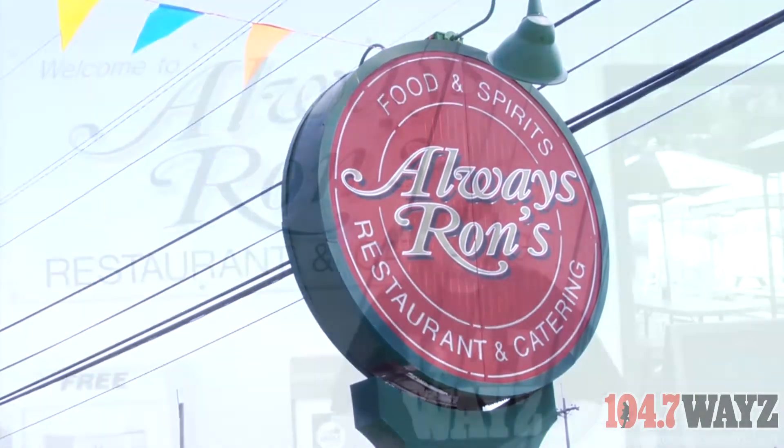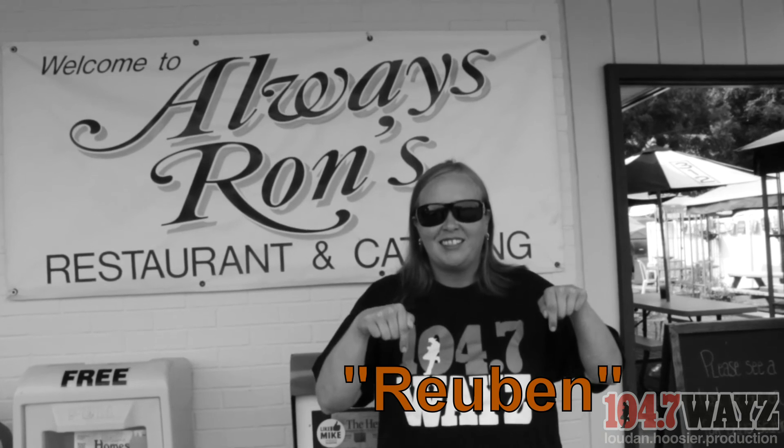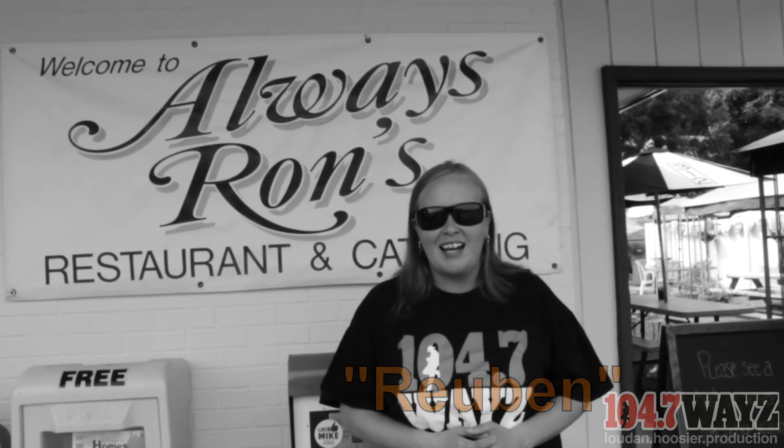Make sure you come check it out. Don't forget you can get your Reuben this month for just $5 as they celebrate their 10th year anniversary. Coming up Monday, be listening for your chance to win a $25 gift certificate to Always Ron's. All you need to know is this keyword. Make plans to join us next week for another episode of Hometown Flavor on W8YZ.com.